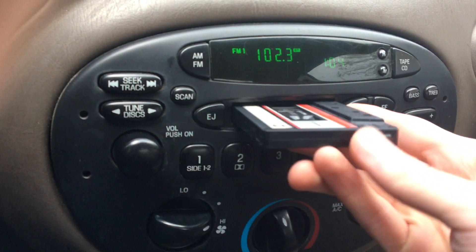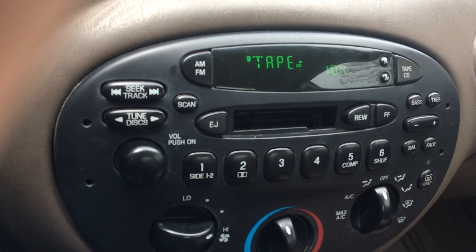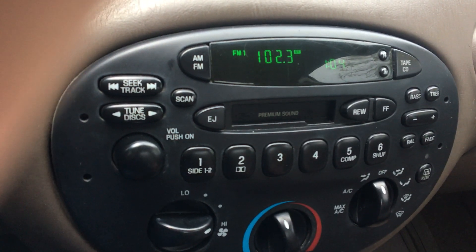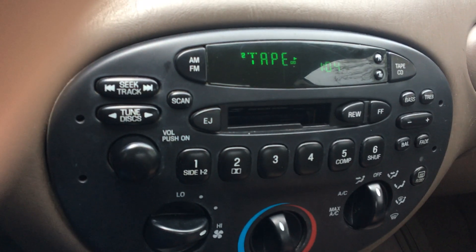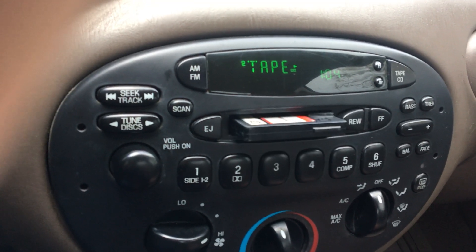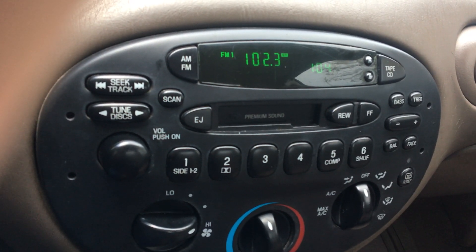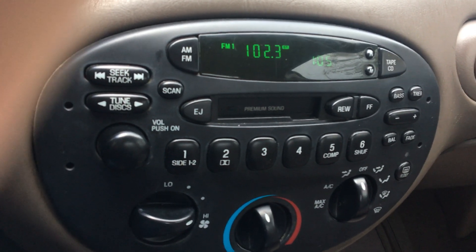Now every time I try putting a tape in, it doesn't even try playing it. Before, it at least had the sound go, and then it ejected the tape after trying to switch sides. But now it does something completely different — it just makes that noise and then adjusts the tape. It's actually quite an annoying problem, and I don't know how to go about fixing the tape cassette player, unless I get a replacement one, because they're so complex and there are so many small parts.